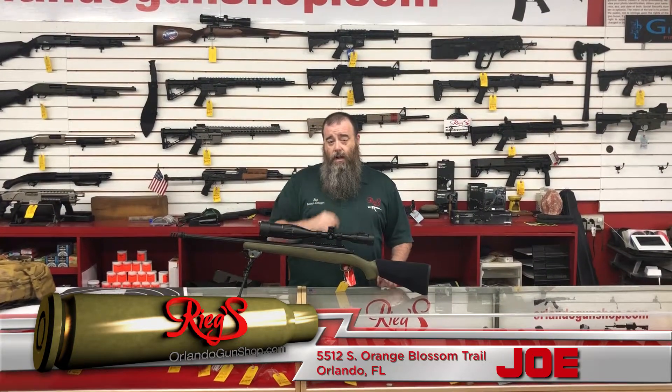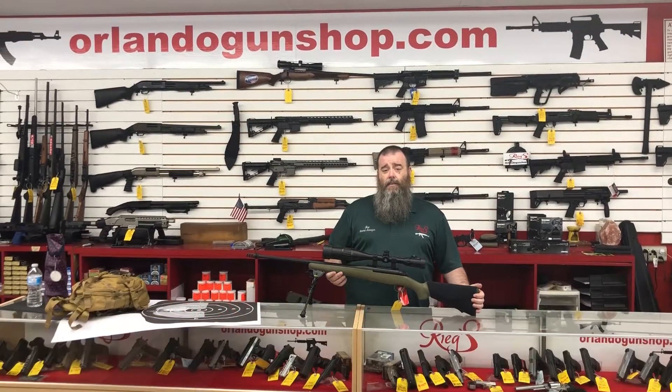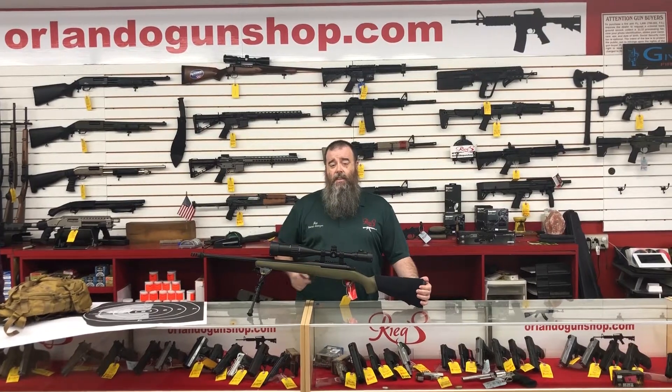But if you want something with a little bit more oomph, we got that too. Come on down to Rigs, take a peek at this thing and see if it fits your specs. Until the next time we see you, keep shooting.